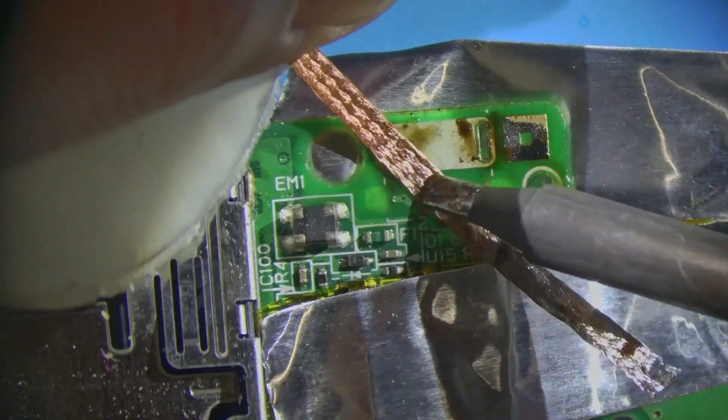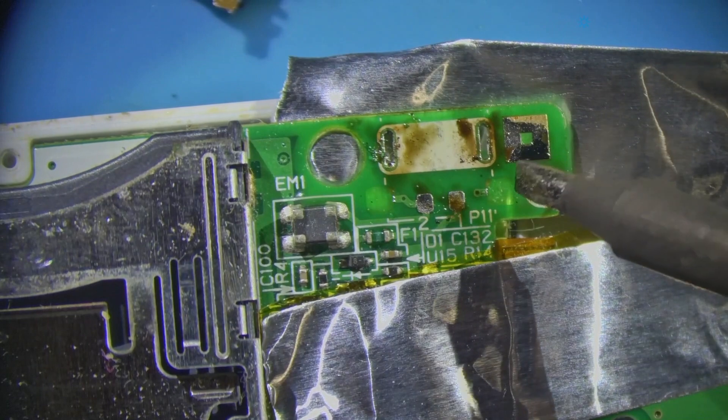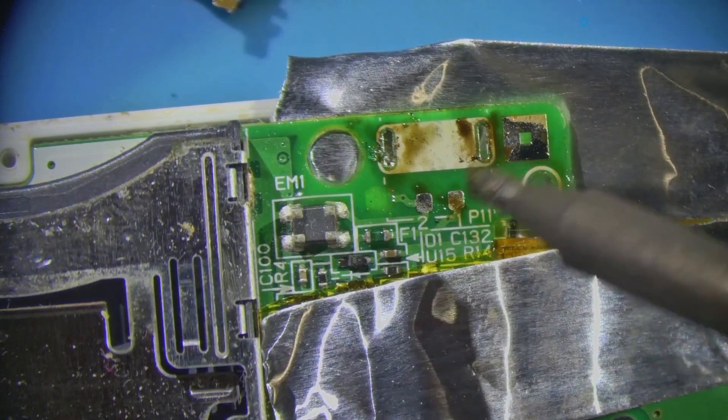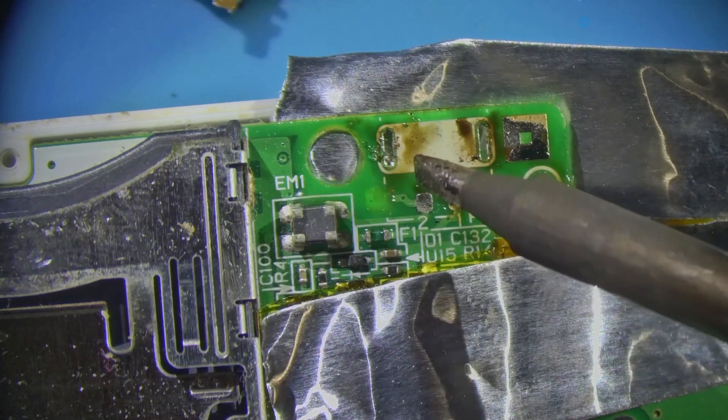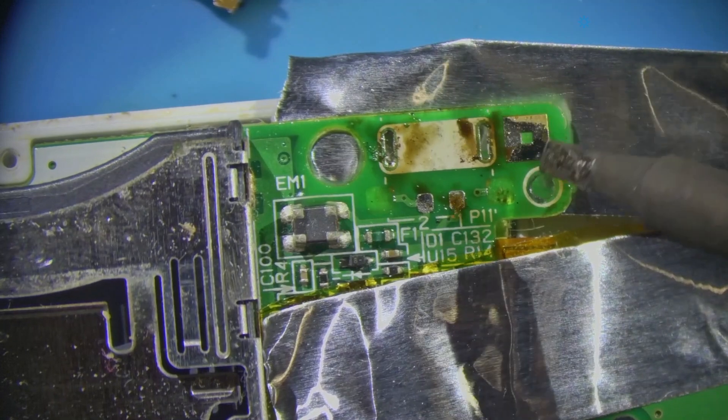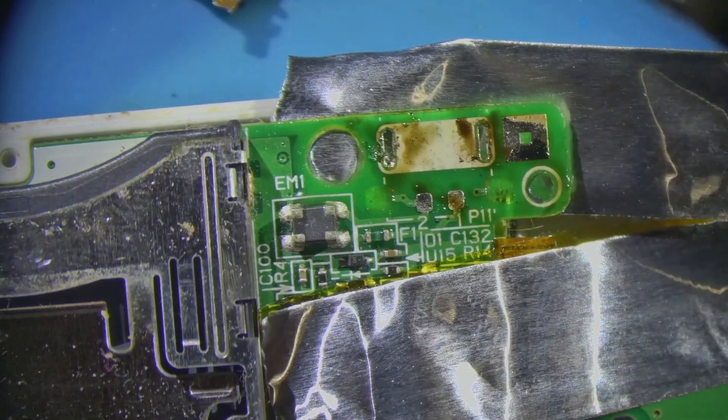This goes to a via, so I'm going to have to scrape that. And this one connects to this trace, so I'll connect those. When I solder this in, I'm going to have to make sure that things go where they go.